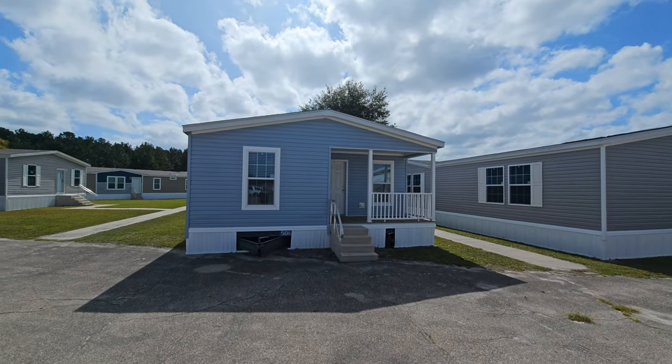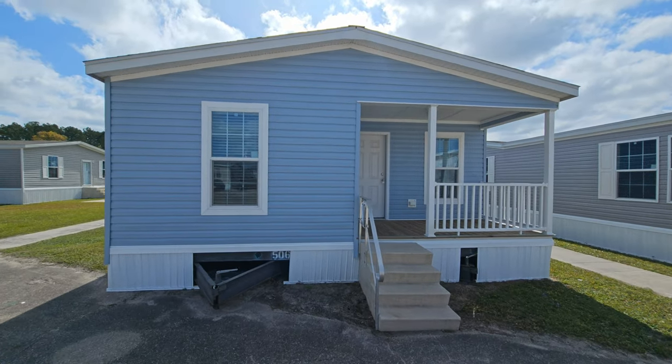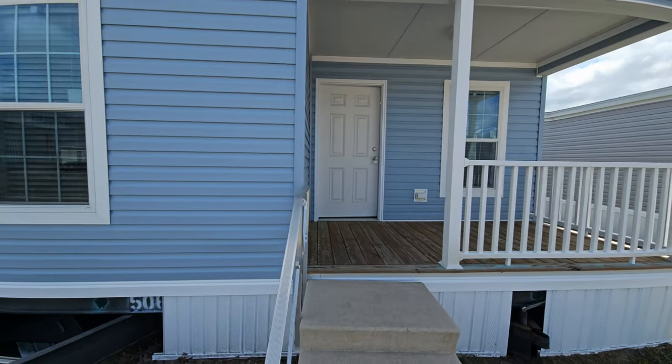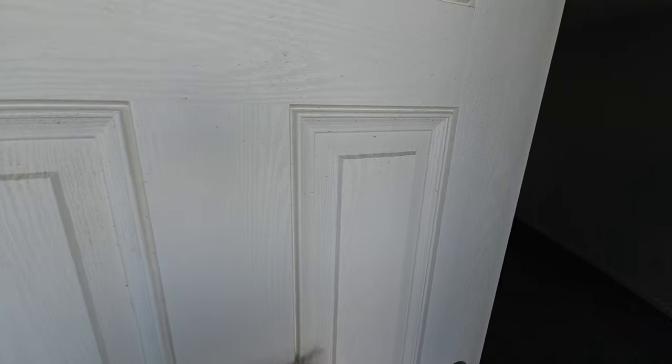Hey everybody, today we're going to show you the Champion Forest Manor series. This is a 2452 from Champion out of Lake City, and this is the Forest Manor product.